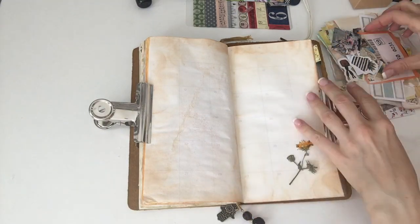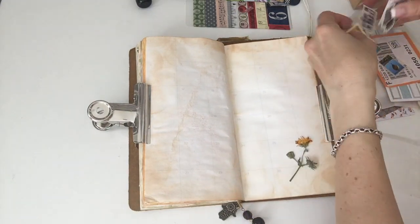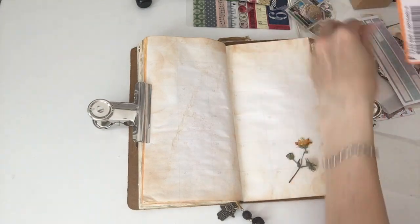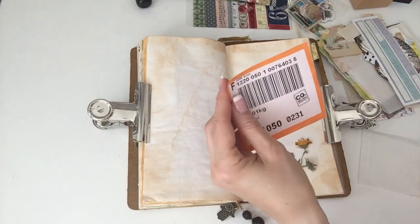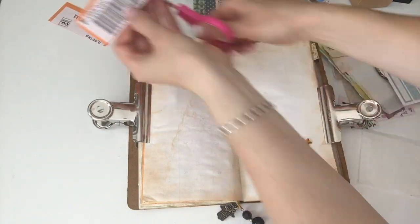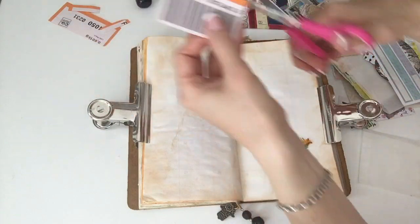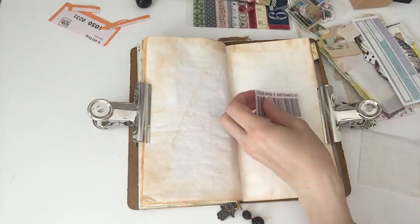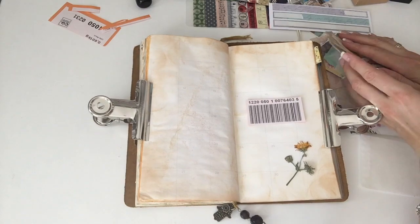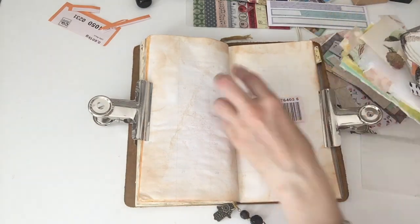I decided I want to put in this dried flower from one of my walks — or runs, actually. I just wanted to include that in the page, as well as this barcode that came from a package from Happy Mail. But in the end, I actually don't end up using the barcode because I think I forgot about it.